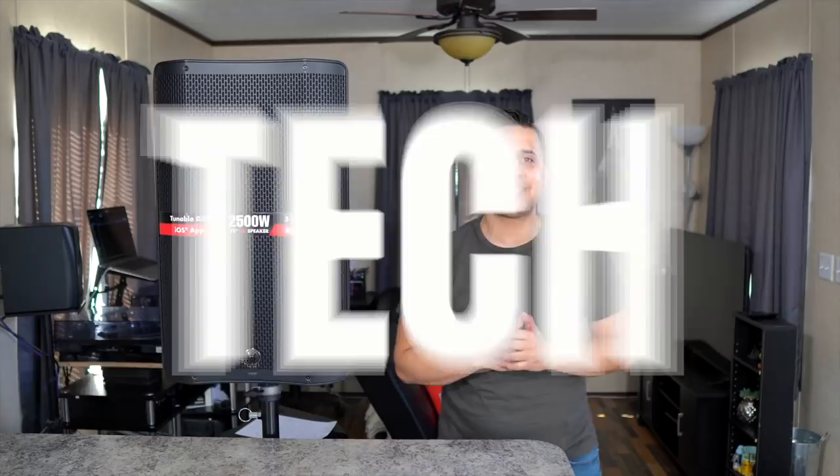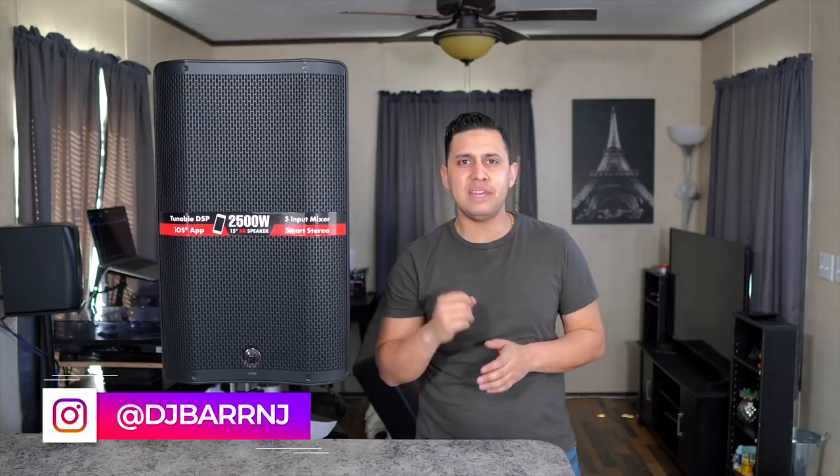What's up, bros? Welcome back to another Tech Tuesday episode — a very exciting one today because we are covering a product that many of you guys have been asking about. Today, my friends, we are taking a look at Harbinger's Vari 4000 series.